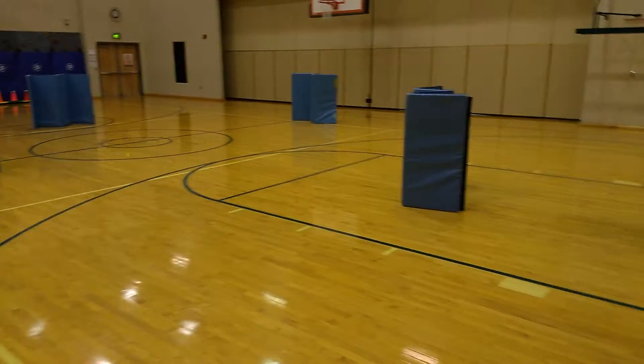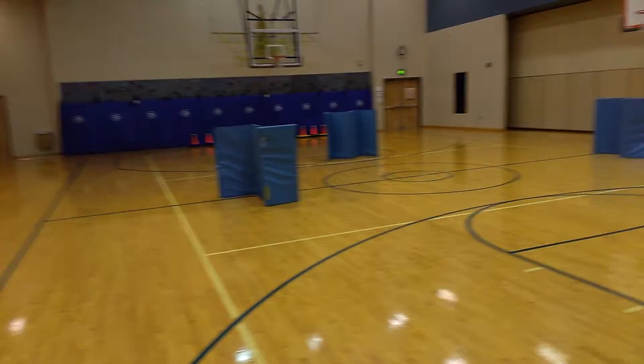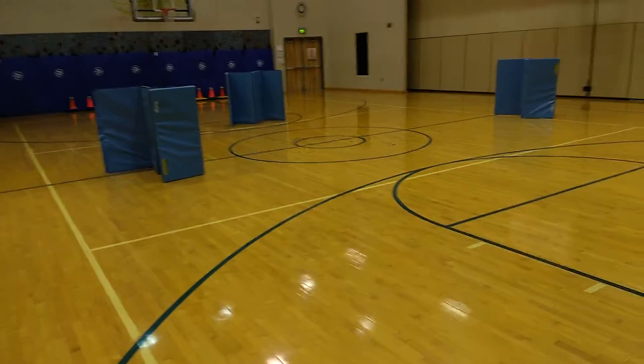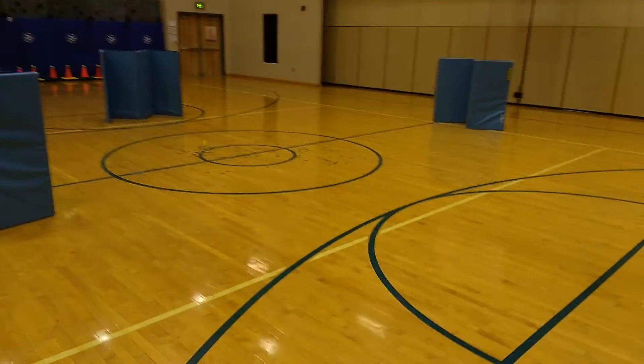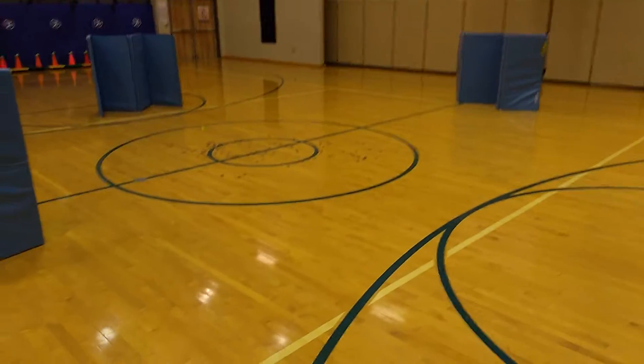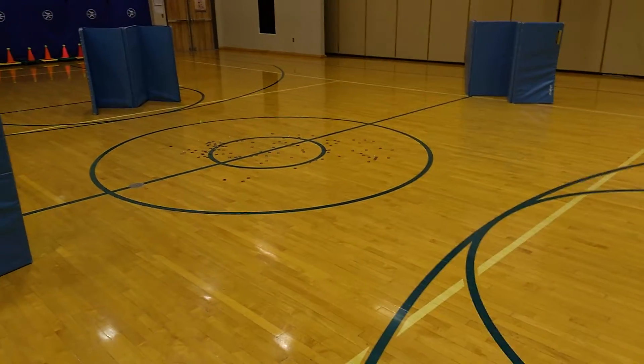How I split up my teams is multicolored cones versus orange cones. We have gold coins in the center circle, and what students are doing is moving their scooter cart trying to collect coins.